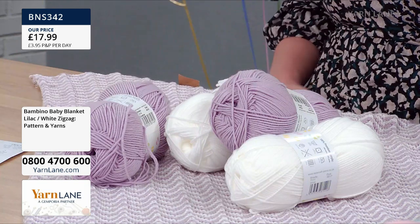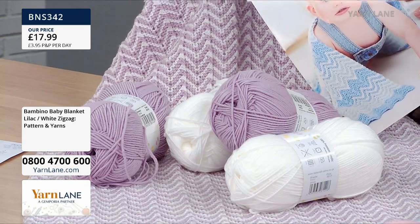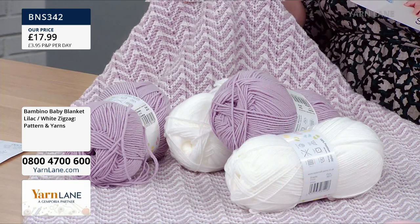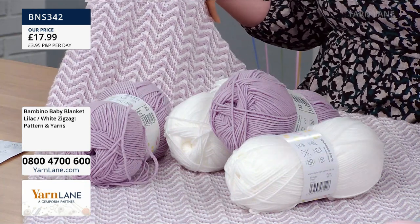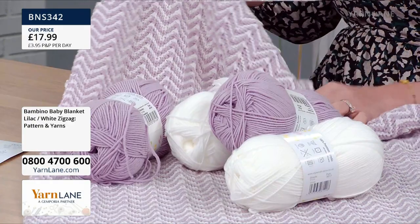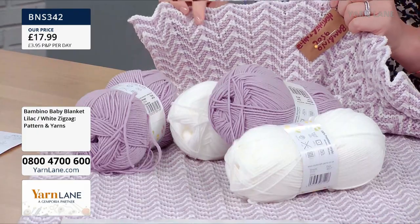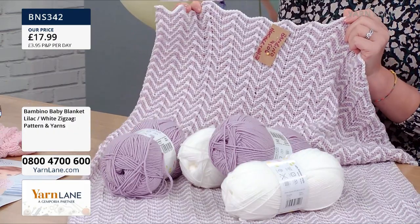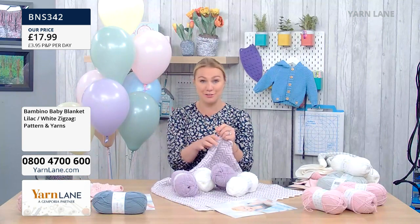We're talking about babies today, but I've just had this on my knees and it's so lovely and soft — for anybody who just wants a bit of warmth watching the telly. It's a good size. The zigzag blanket is 23 and a half inches by 31 and a half inches, that's 60 centimetres by 80 centimetres — a really good size. That one doesn't have an added border, it's just knitted in one piece. So when you cast off that last row, you are done. £17.99, and you get all four balls of yarn and your pattern included.